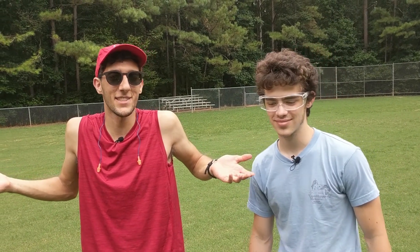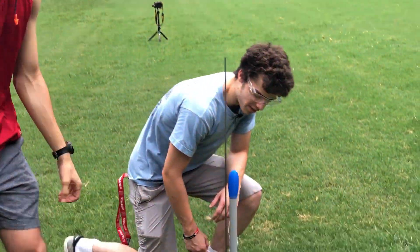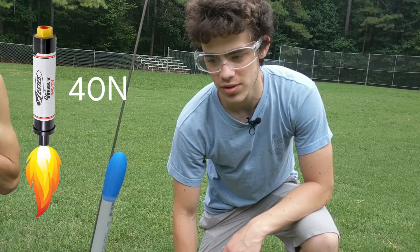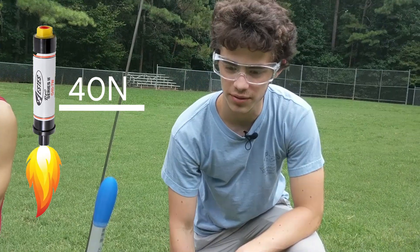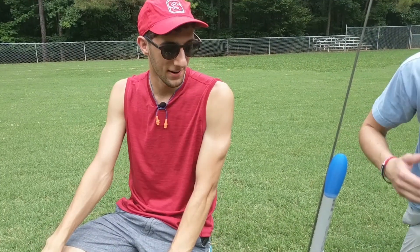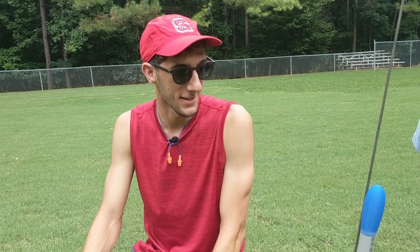You don't have to spend a whole lot of money to have a ton of fun. In this rocket we have a Class G motor — it's a G40, which means it does 40 newtons average thrust over an ignition period of 2 seconds. This is a very, very large motor, which makes sense because it's a pretty large rocket.